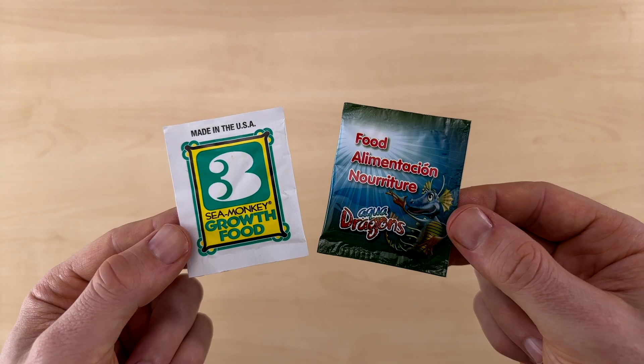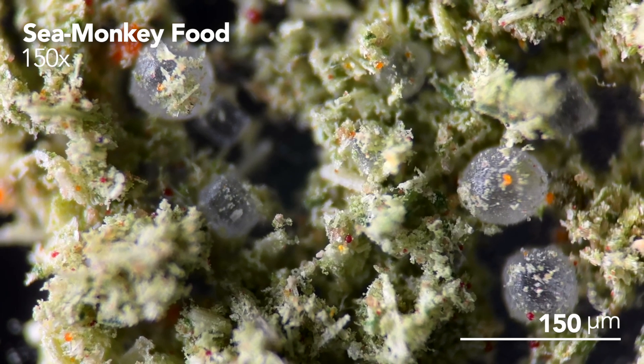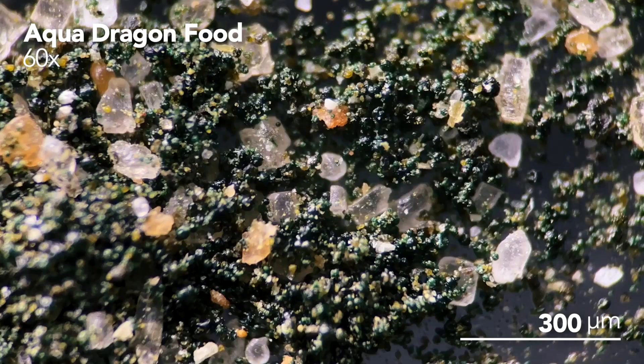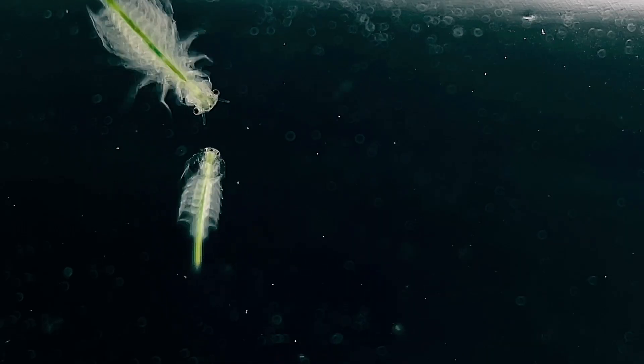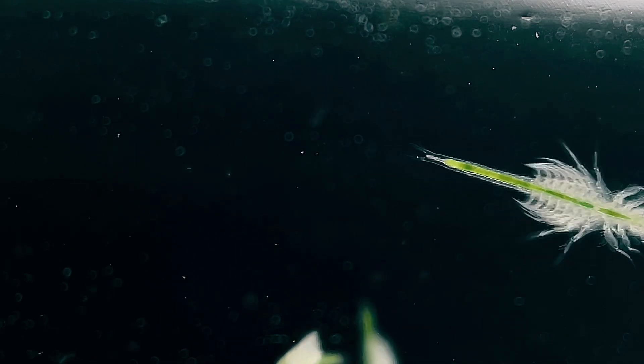The food which comes with Sea Monkey and Aquidragon kits is usually a dried form of algae, and while this algae is no longer alive, it's still a great source of nutrients for your brine shrimp, which is why they work so well for raising them. Fortunately, dried algae powders are relatively cheap and easy to find at health food stores or to buy online.